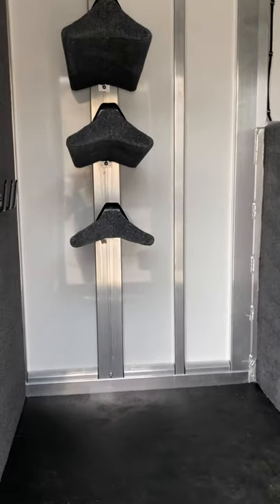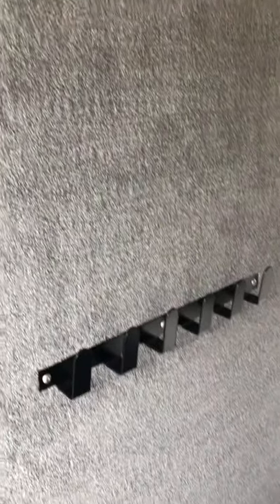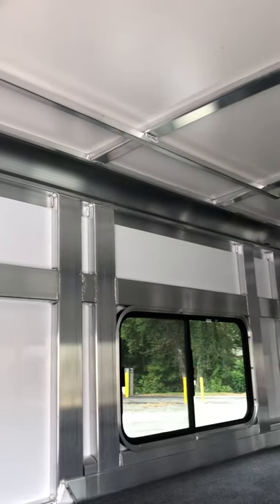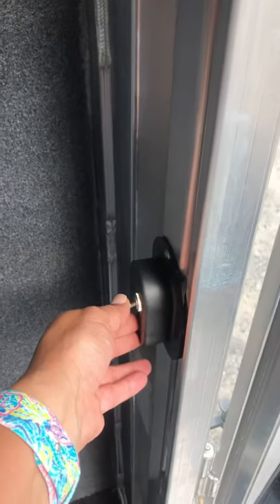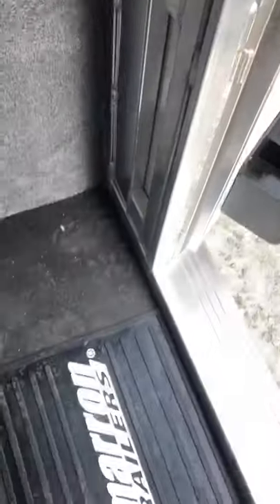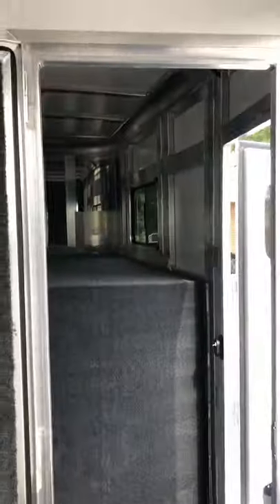Three saddle racks. Fully carpeted wall. Clothing bar. Fresh box. Storage format. And a walkthrough door from the dressing room to the horse area, that also has a little window.